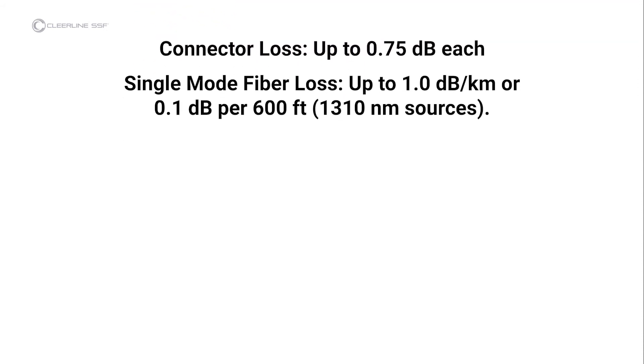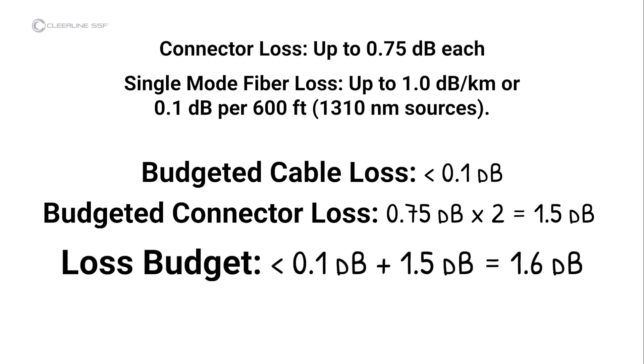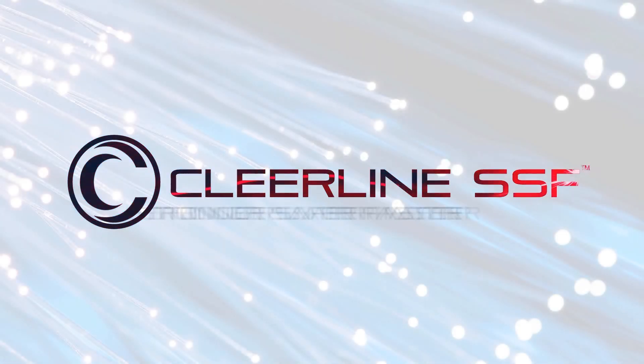In this video, the cable under test is quite short, so the cable loss calculation is less than 0.1 decibels. The loss calculation for the connectors is 1.5 decibels — 0.75 decibels per connector times 2 connectors. The test result is less than 1.6 decibels, so the cable passes industry standards for link loss. Refer to the included Fiber Optic Association guidelines for further information, or visit the FOA on the web for more information on fiber testing or installation. Thank you.